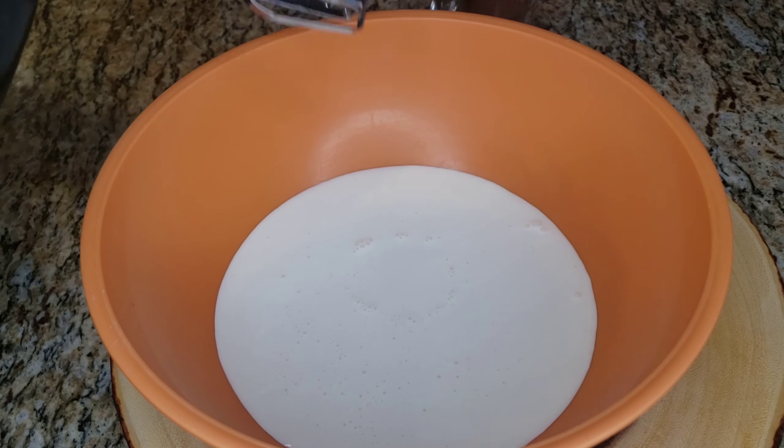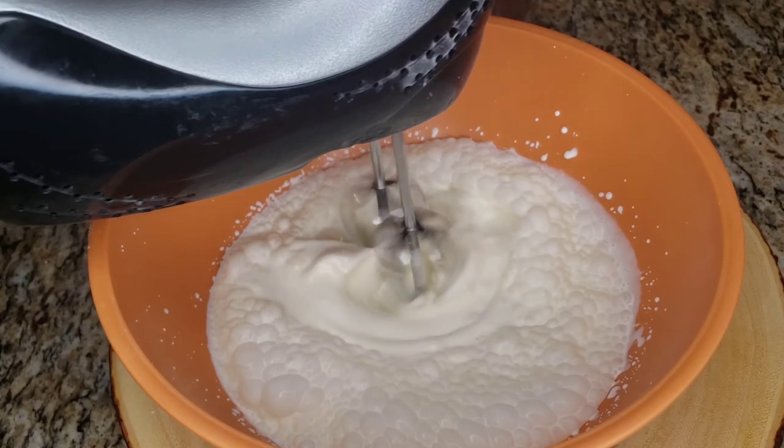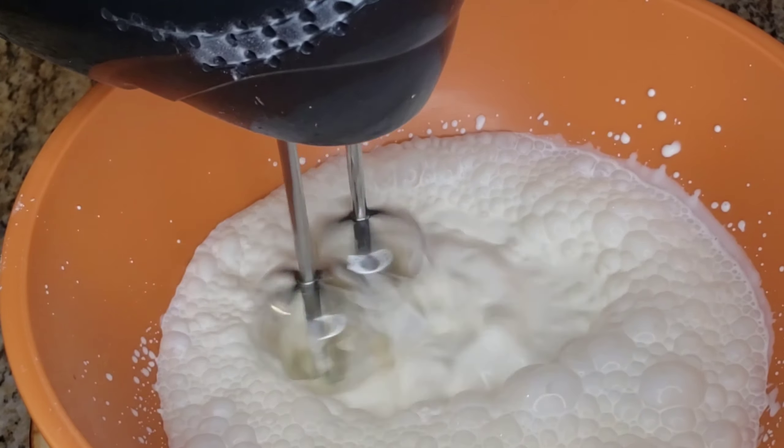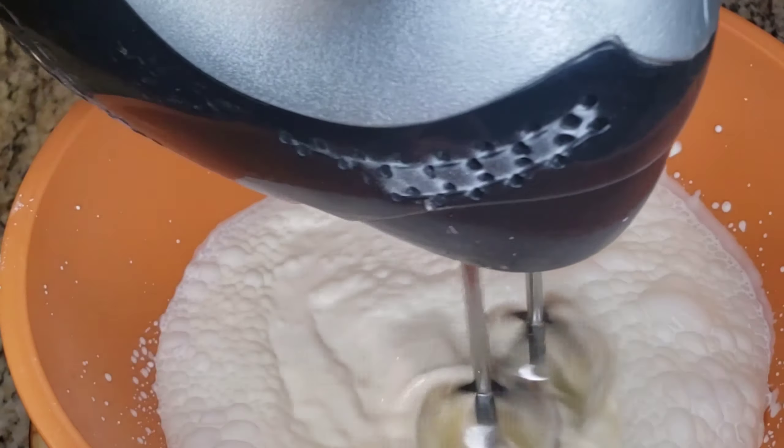So in a bowl we put two cups of heavy cream and whip it — you're gonna whip it until it's stiff and it just stays right on the mixing paddle. Two cups of heavy cream, whip whip whip, and we go from there.